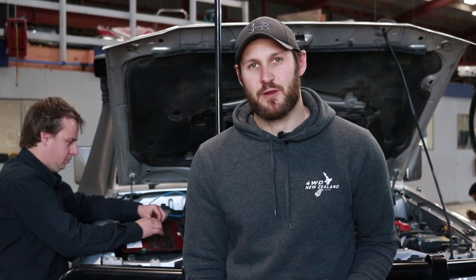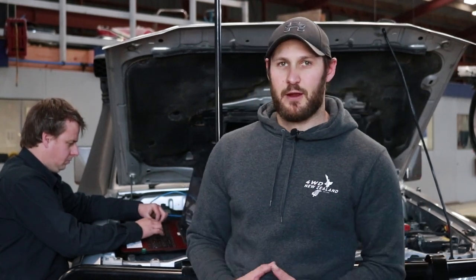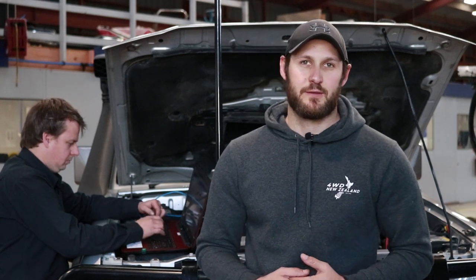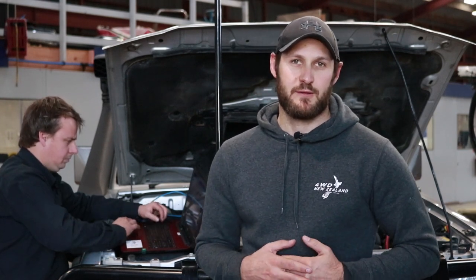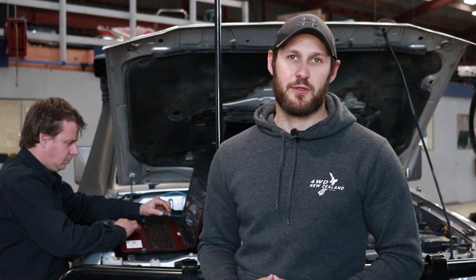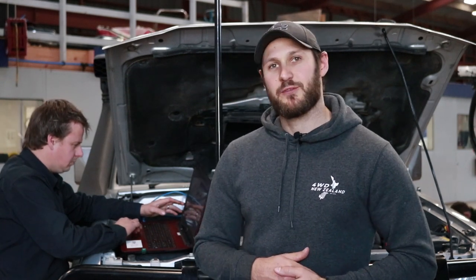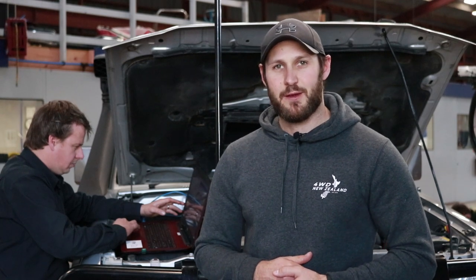We're coming back from the first test run with the RMAX package and everything looked pretty good on the run. Now we're downloading the data log from the RMAX ECU and Ryan's going to send that off to Melbourne. They're going to analyse all the data to make sure the engine's healthy, everything's running properly, you're getting proper throttle response at full throttle, and everything's been installed right.